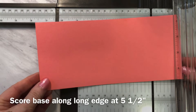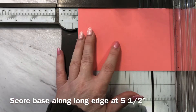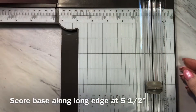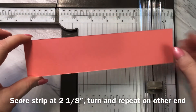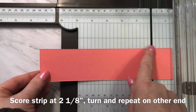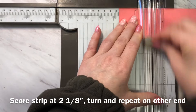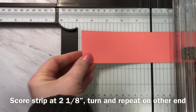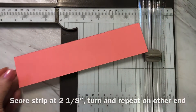Now I'm ready to score the base of the card. With the longest side along the top of the trimmer, I'm going to line it up at five and a half inches and score. I'm then going to take the other strip of paper — the two inches by eight and a half inches piece — and score it along the longest edge at two and one-eighth of an inch, then turn it around and score again at two and one-eighth.